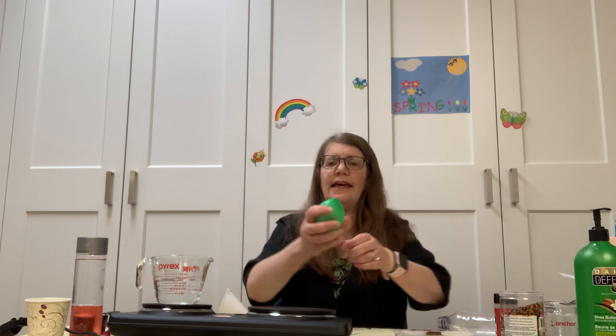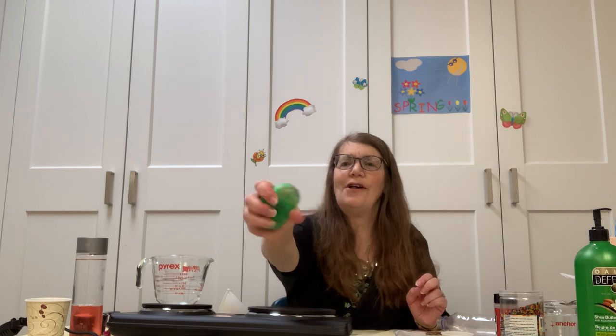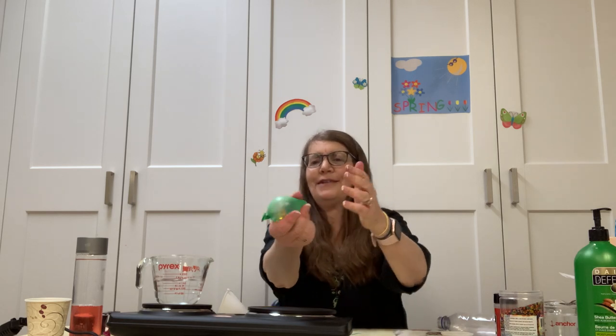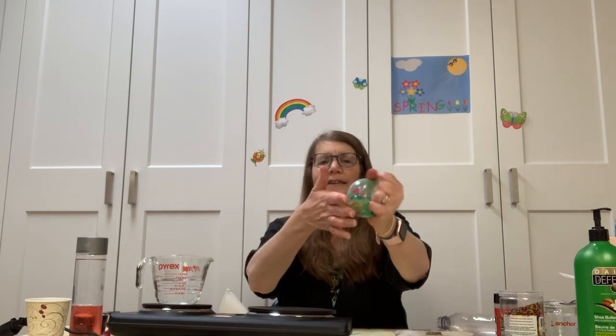And then I have a squishy ball — it's really fun to watch too, just watching those beads. These are just wonderful things, these water beads.